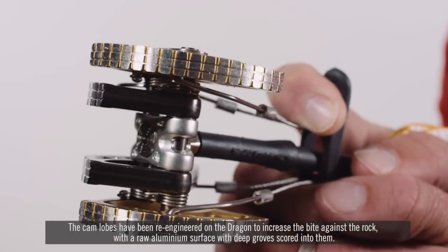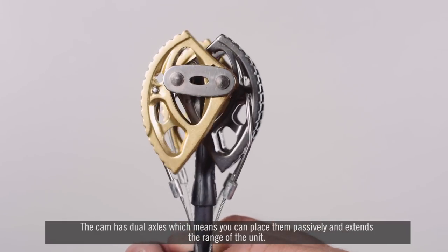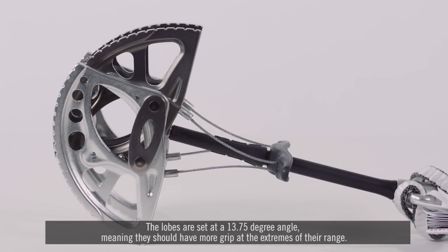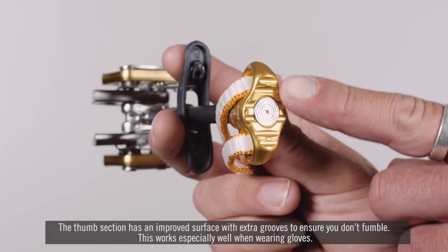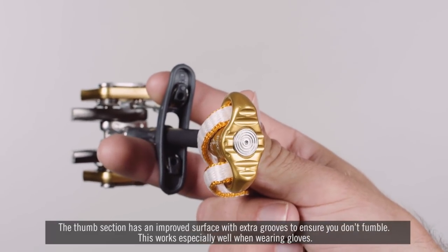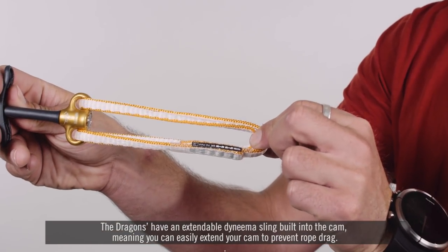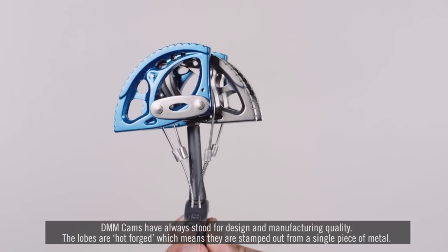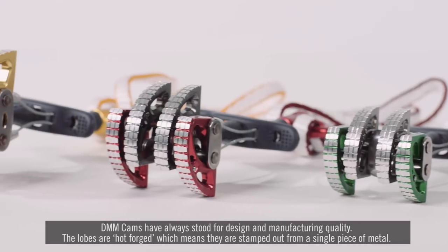The lobes feature a raw aluminium surface with deep grooves scored into them, and they're also slightly wider, which increases gripping power. The cam has dual axles, meaning you can place them passively, and this extends the range of the unit. The lobes are set at a 13.75-degree angle, giving more grip at the extremes of their range. The thumb section has an improved surface with extra grooves to prevent fumbling, which works especially well when wearing gloves. The dragons also have an extendable Dyneema sling built in, making it easy to extend the cam to prevent rope drag. The sling has been neatened up in the new version. DMM cams have always stood for design and manufacturing quality — the lobes are hot forged, stamped out from a single piece of metal.